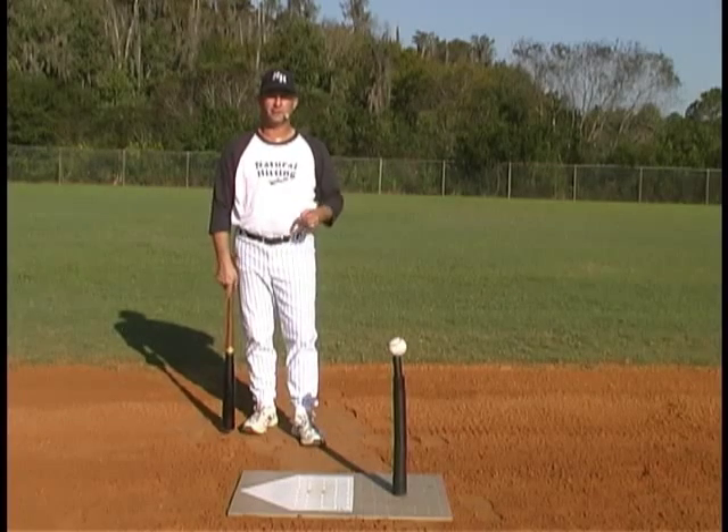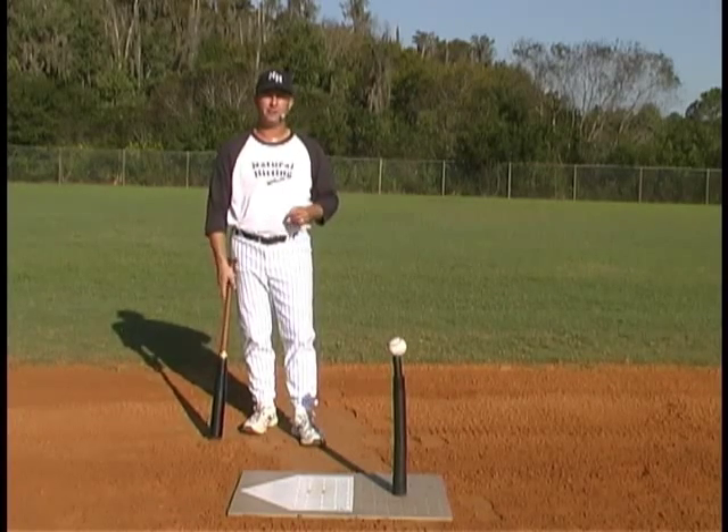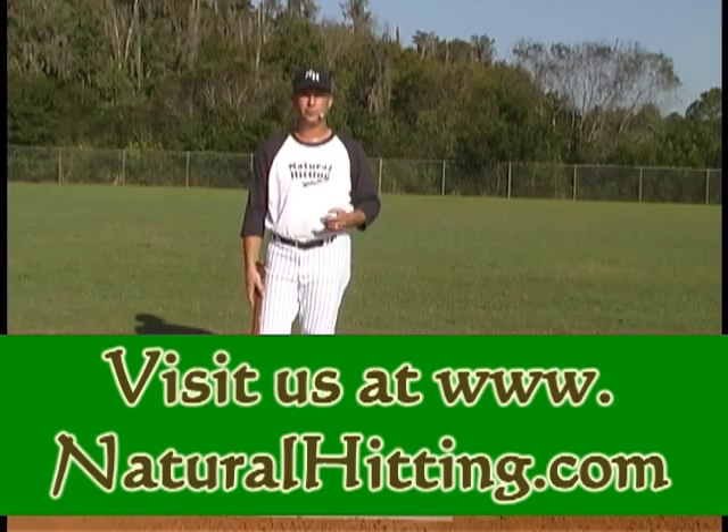If you go on to the next YouTube clip, we're going to discuss what do the arms actually do in the swing.